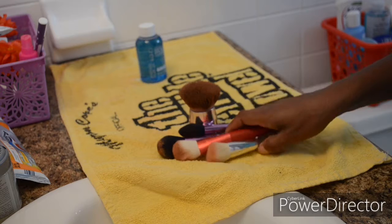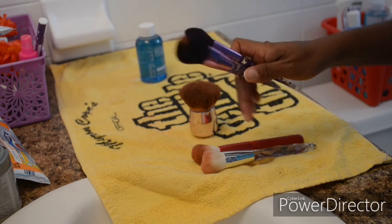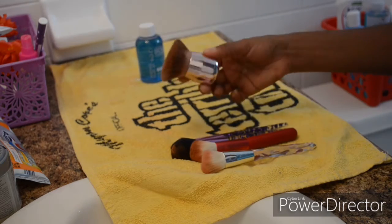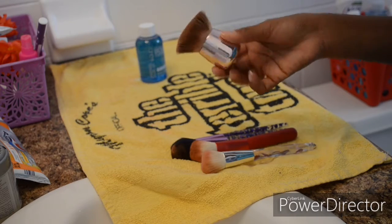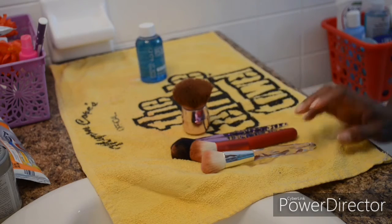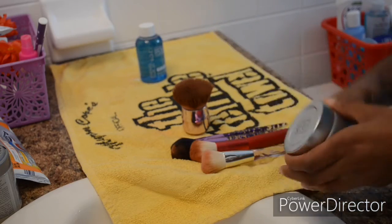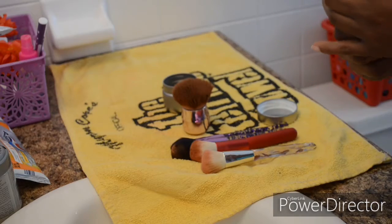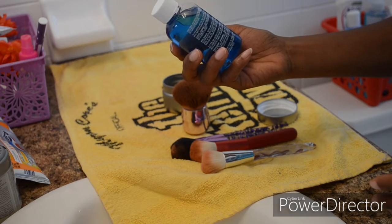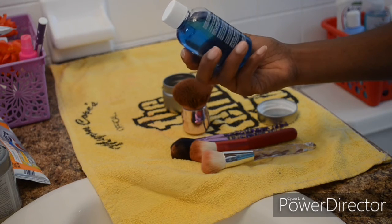I still saw a slight faint pink so I dipped it again — third time is a charm sometimes. The product was not coming off but neither was that stain. As long as it has that bacteria-free aspect to it, I'm going to be satisfied. This is from the Red Sonia set — just a blush brush, a quick dip. I dipped it a little longer because it was so red.